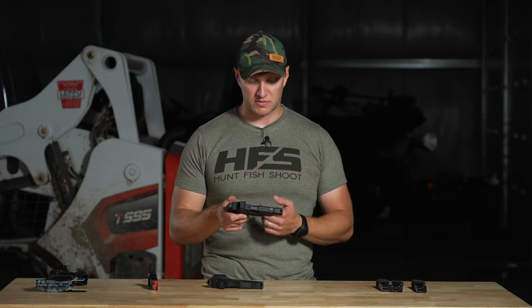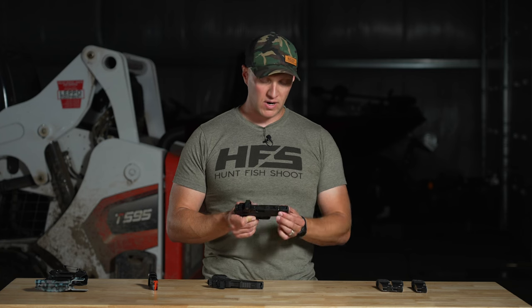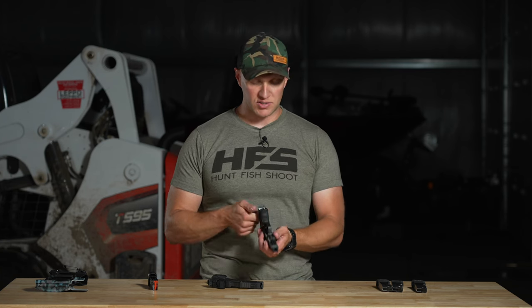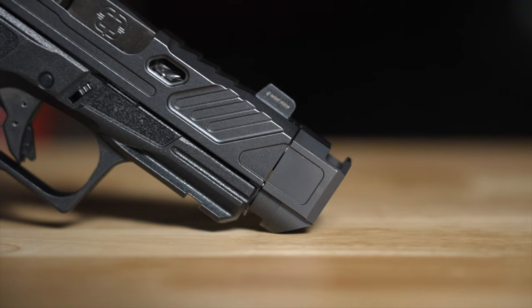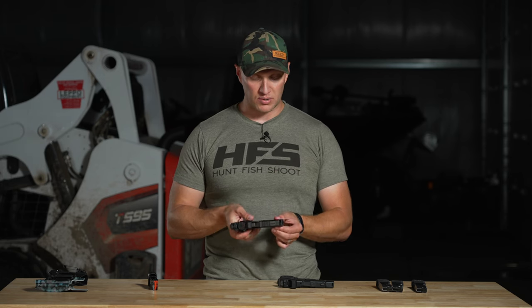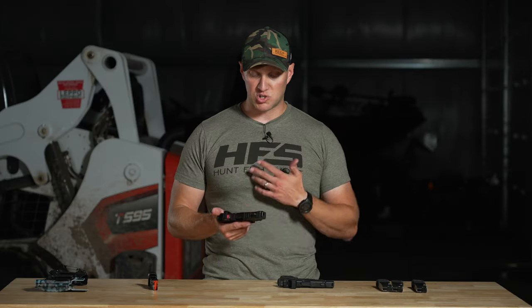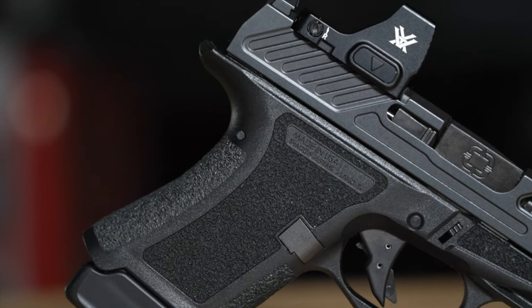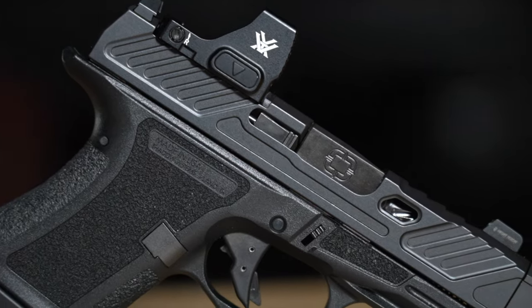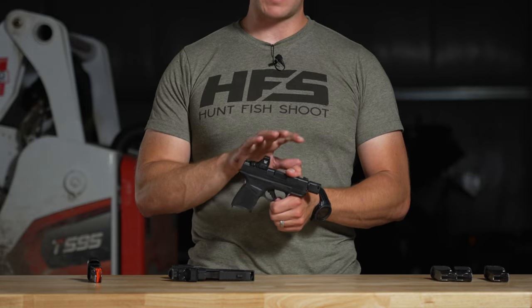Starting with the Hellcat RDP, it has a self-indexing compensator — there's a threaded barrel where the comp screws on and then indexes on the bottom with a lever that locks it into place. With the CR920P from Shadow Systems, there's a patent-pending design where it's not threaded; the comp locks onto the barrel with a lever lock using a punch. It's extremely secure. There are states that do not allow threaded barrels, so the CR920P is legal in every single state, whereas the Hellcat RDP is not because of the threaded barrel.